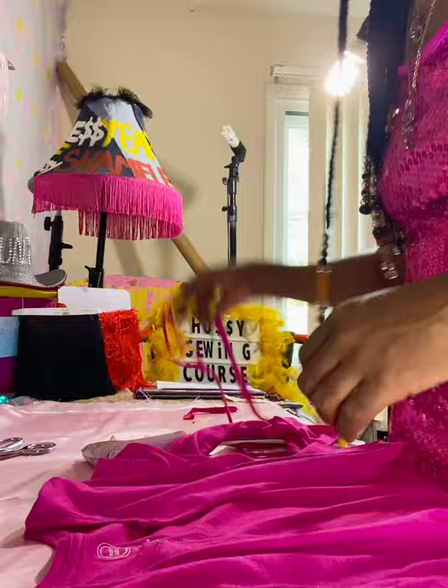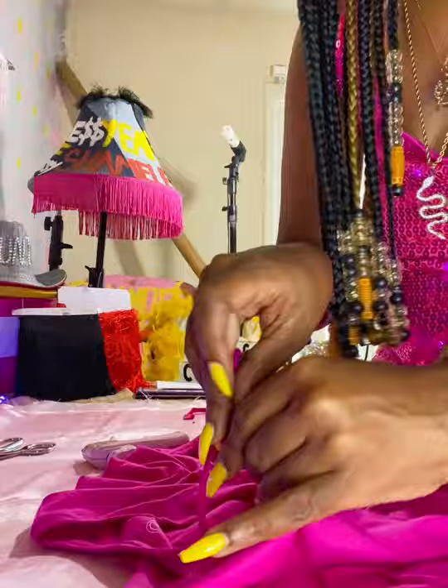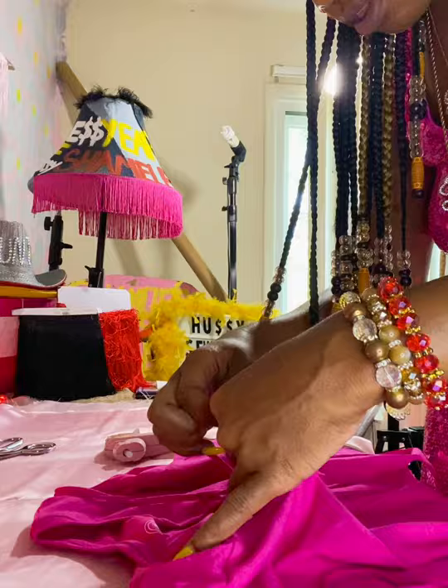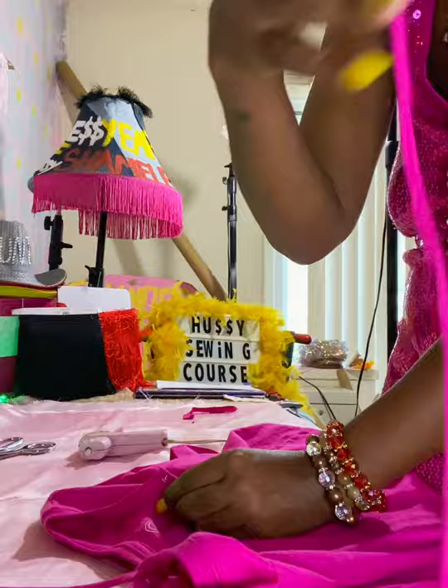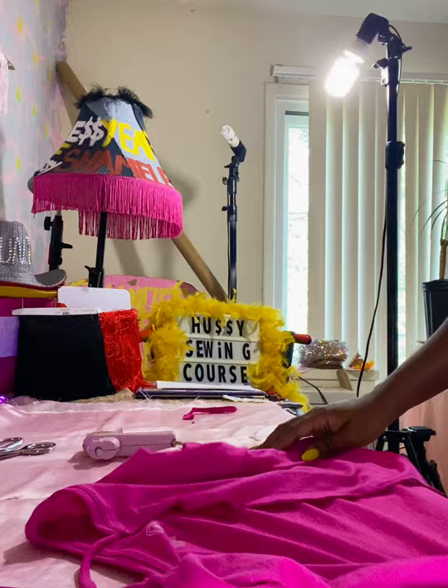You can also do the bottom of the shirt if you want — I just didn't because I like raw edges sometimes. Then take those straps we made from the extra fabric and hot glue them right to the shirt. Put a dab of glue and then place the strap there. I'm going down the front.